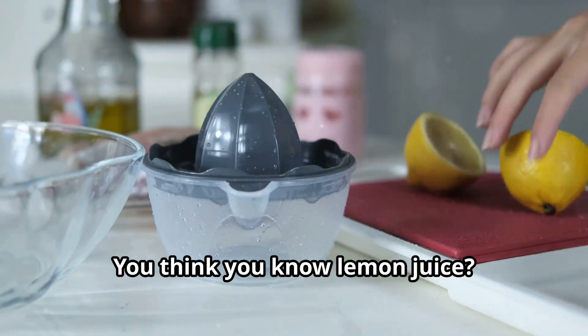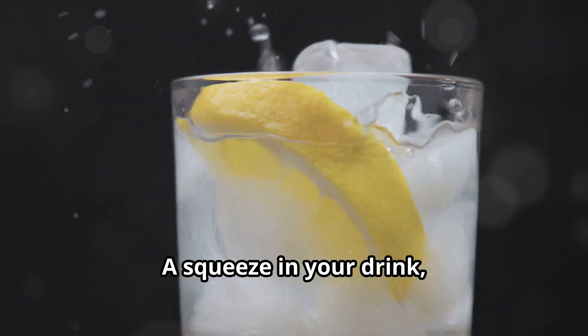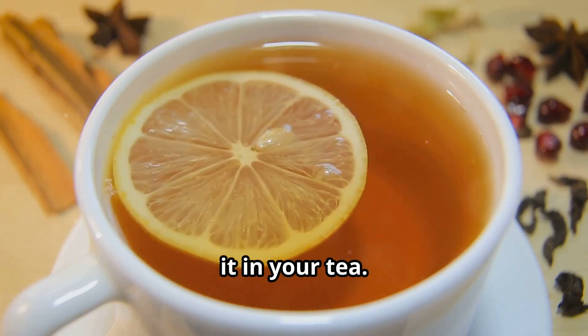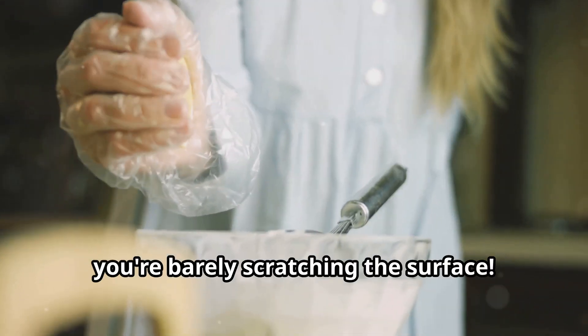Listen up. You think you know lemon juice — a squeeze in your drink, a dash on your fish, maybe you're a real daredevil and you put it in your tea — but let me tell you, you're barely scratching the surface.